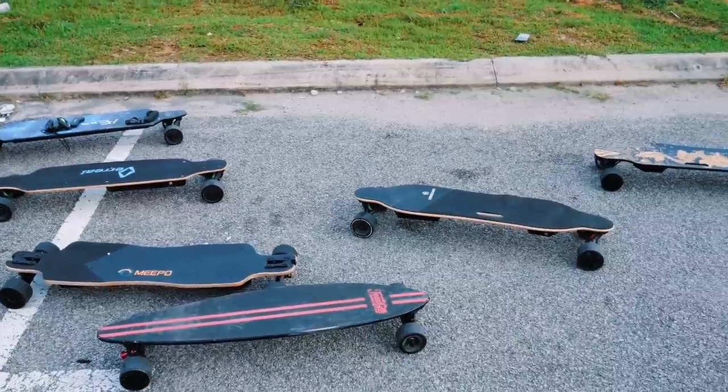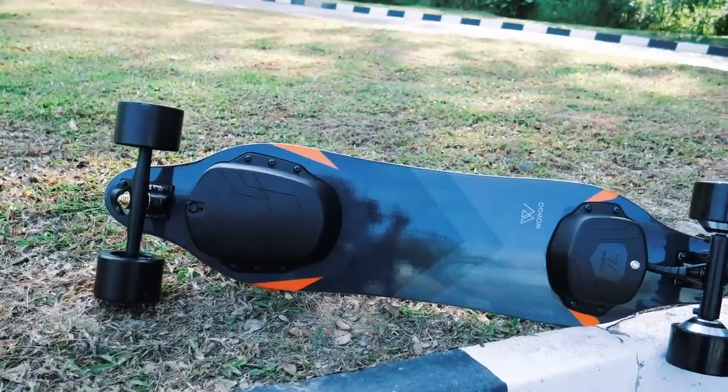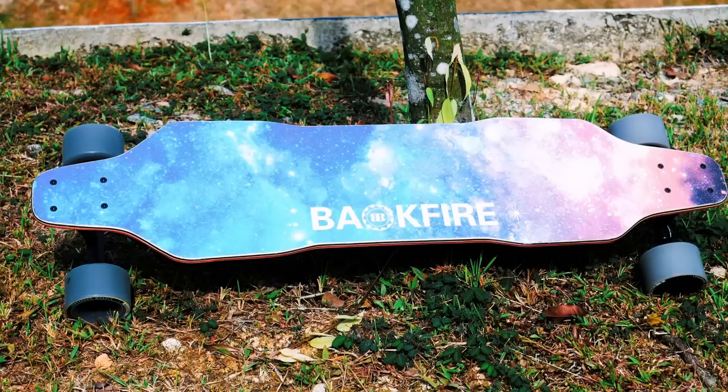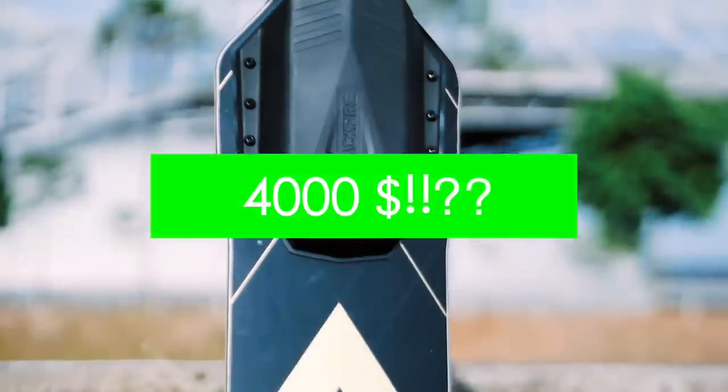When it comes to buying an electric skateboard, most of us have a budget we need to stick to. In today's video, I'll walk you through the best electric skateboards at every price point, starting from the low end around $300 and gradually moving up to a price that's so high you wouldn't believe.